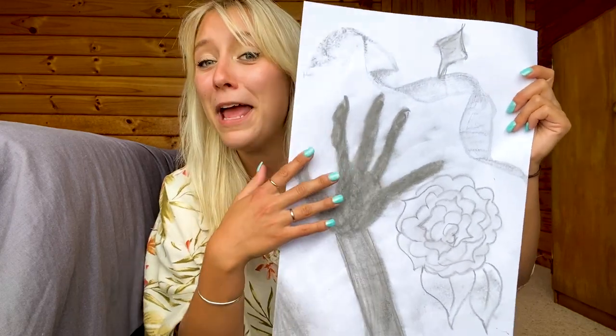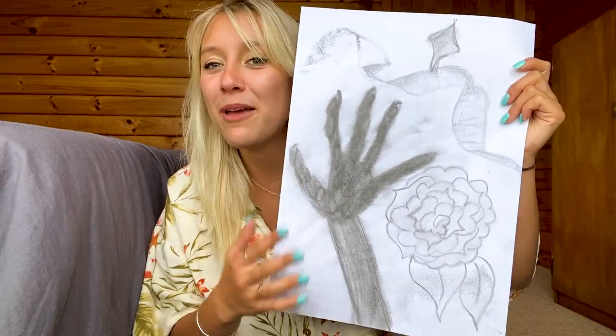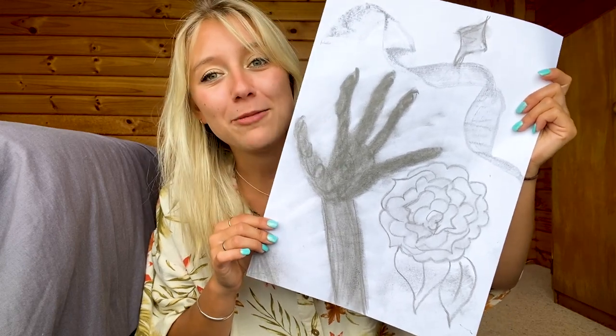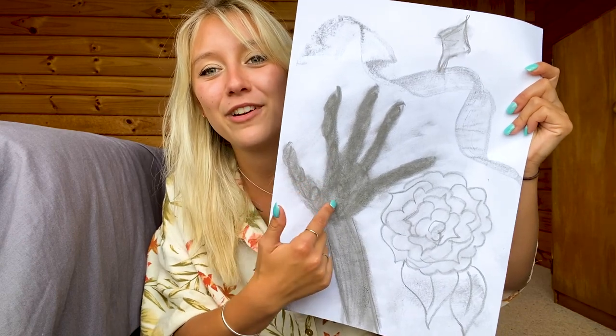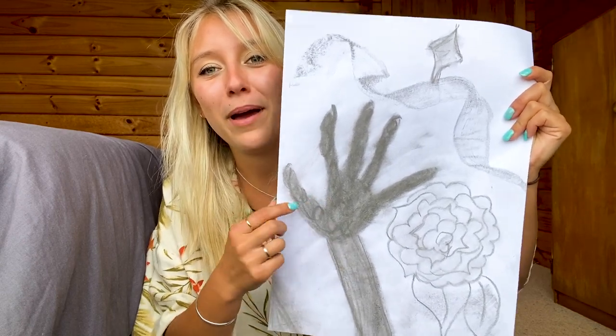I tried to make this abstract sort of hand situation here, but it kind of just creeps me out to be honest. I don't know how much I like this hand — it looks like a very chopped-in-half sort of palm, that kind of thing.